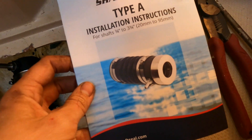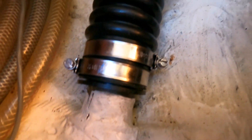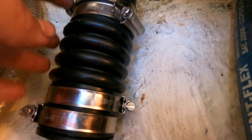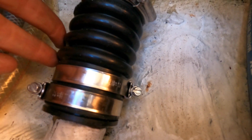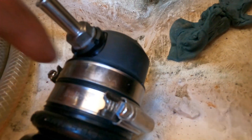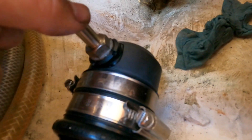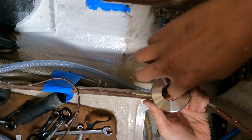The shaft seal I'm installing is PYI's packless sealing system shaft seal. The kit comes with the nitro bellow, stainless hose clamps, and already connected the graphite flange, hose barb for the vent, and a stainless rotor along with set screws.